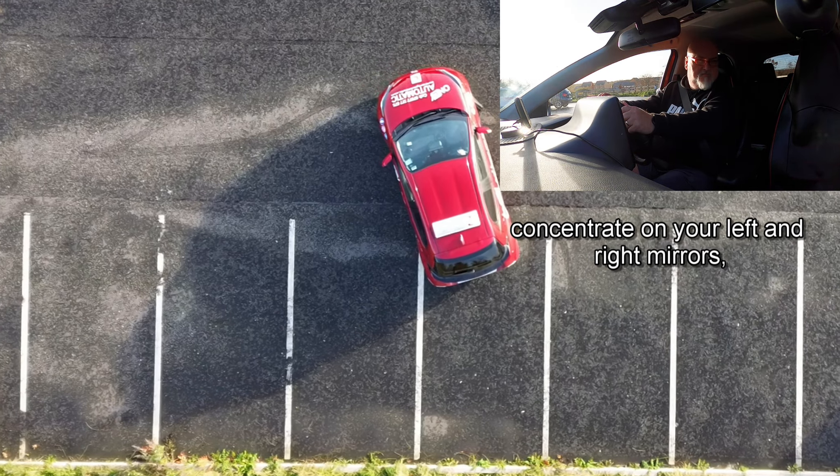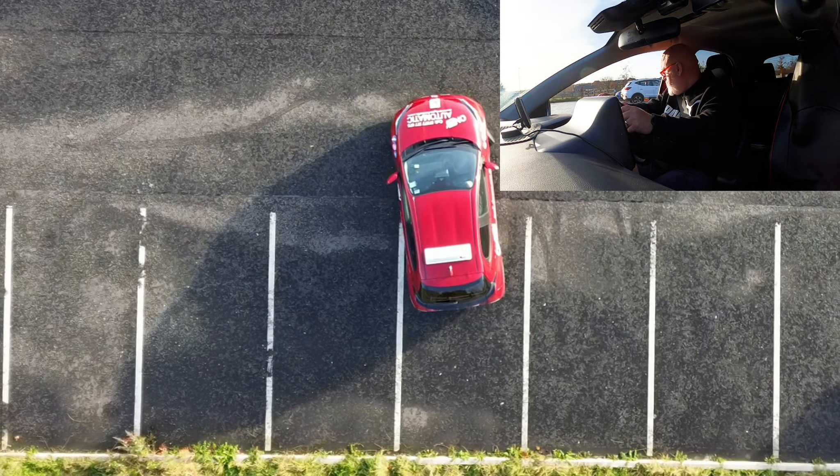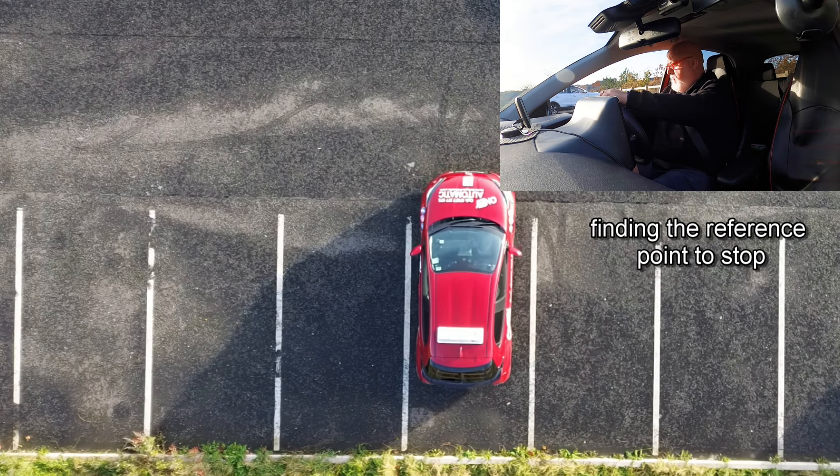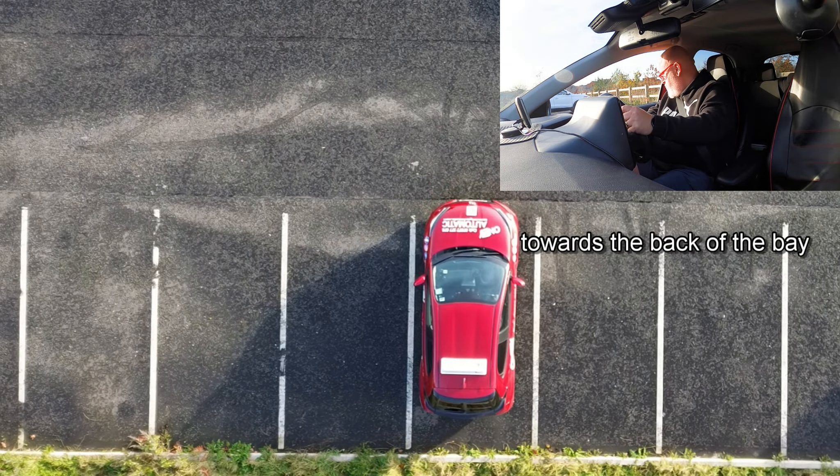Now concentrate on your left and right mirrors, coming back slowly, finding the reference point to stop towards the back of the bay.